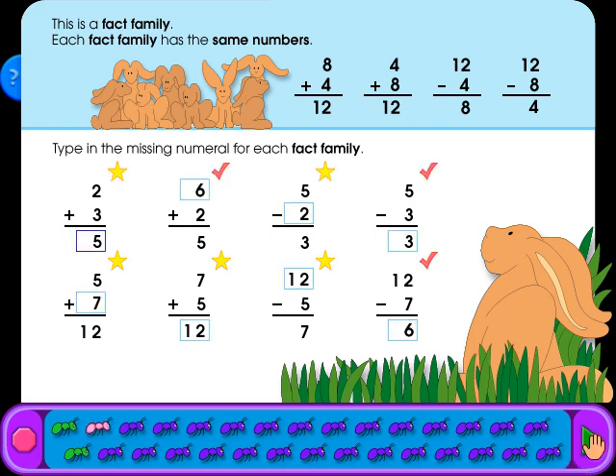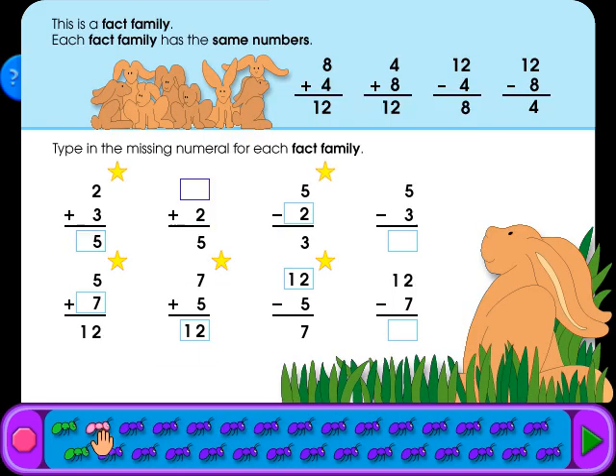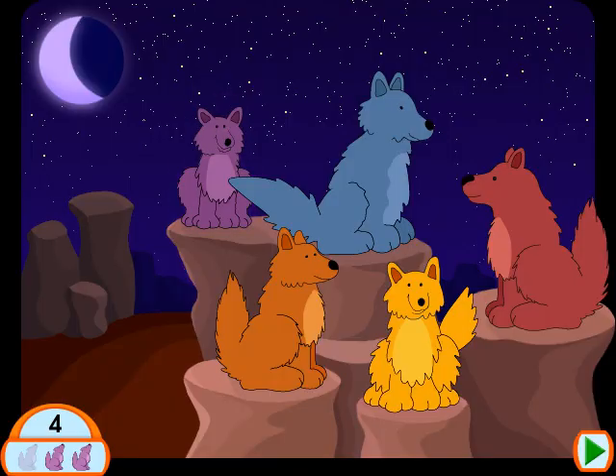When you have answered all the questions on the page, click on the green arrow. If your answer is correct, you'll get a star. If your answer is wrong, you'll get a red check mark. See how one of the ants at the bottom of the screen turned red — this tells you that some of the answers are wrong and need to be corrected. You can go back to correct your answer anytime by clicking on a red ant. If all the questions had been answered correctly, the ant would have turned green.